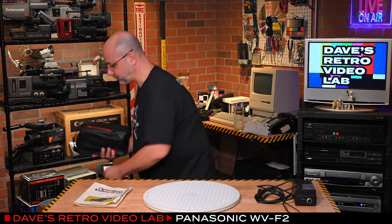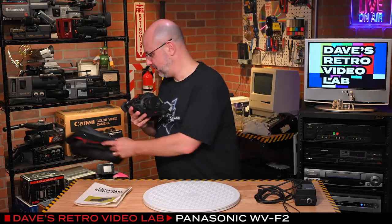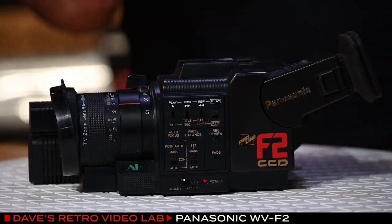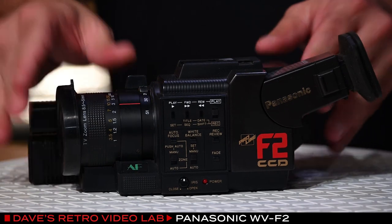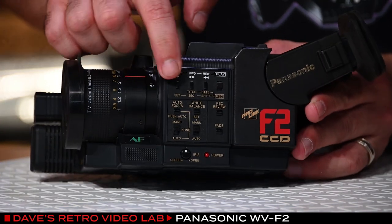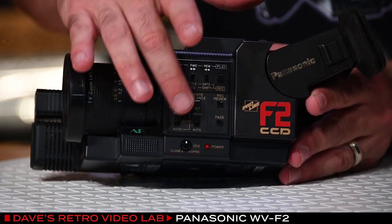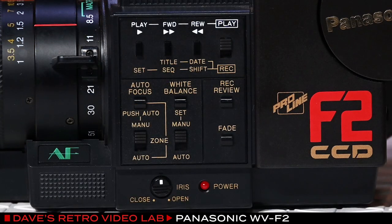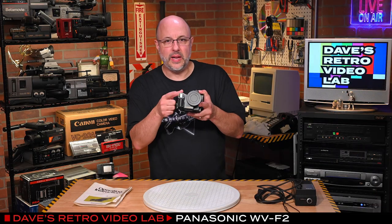This camera was part of Panasonic's ProLine industrial cameras. As I take it out, you can see that it is like a little handy cam. What's really fun about this is it's tiny, but it has a CCD, which I think is neat. You can see this little cluster of buttons here — it has VTR controls, all your typical auto controls and whatnot. It seems like a lot of features for this tiny little camera, but I believe there is something special in the nose here.